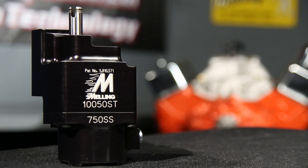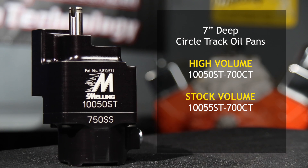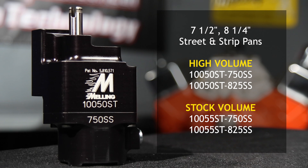There are six part numbers available to cover the popular oil pan depths in both stock volume and high volume configurations. We have a high volume and stock volume for the seven inch circle track pans. For the seven and a half and eight and a quarter inch deep street and strip pans, we offer both high volume and stock volume oil pumps.